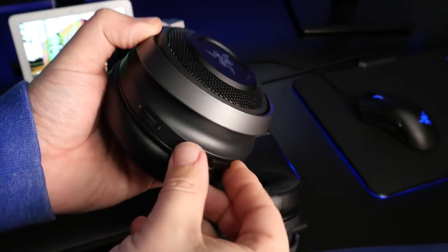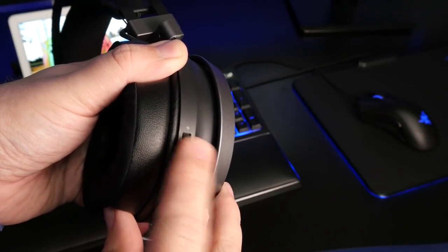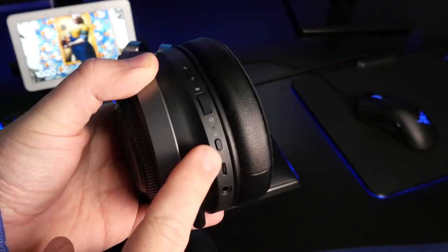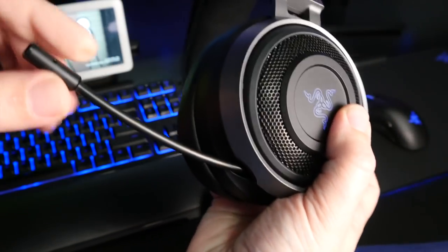The wireless dongle is hidden inside the headset itself — it's really small, not one of those huge obnoxious dongles. It's located on the bottom of the right ear cup, and the volume control is on the back of the right ear cup as well. On the left side you have the headphone jack, micro USB input — I wish companies would all just go USB-C — plus the power button and a game/chat balance dial. Above that is the mic mute button.